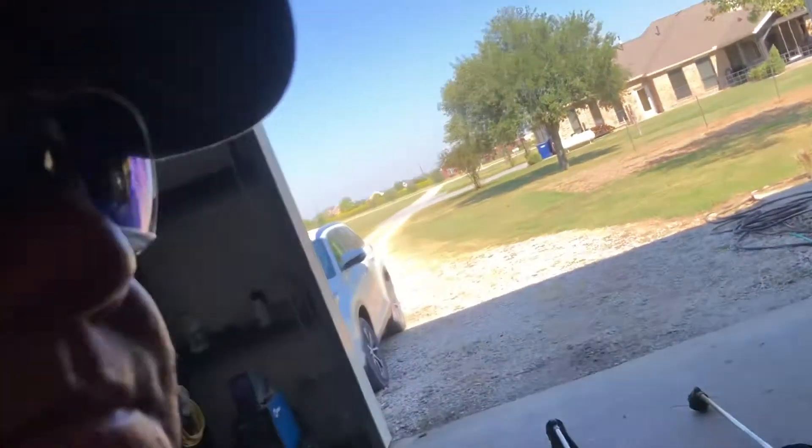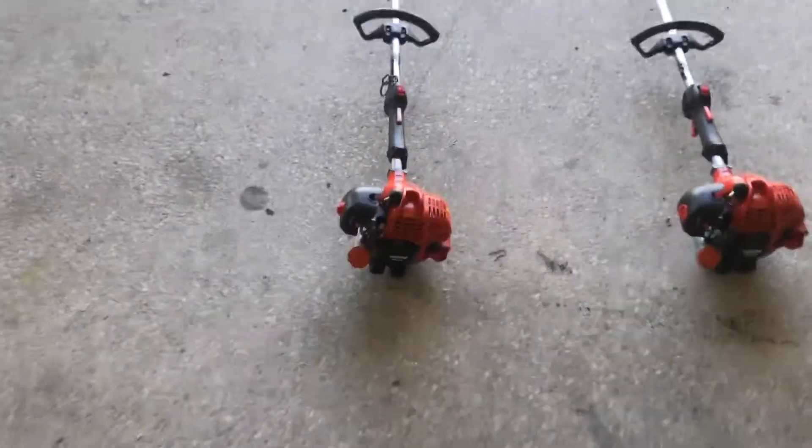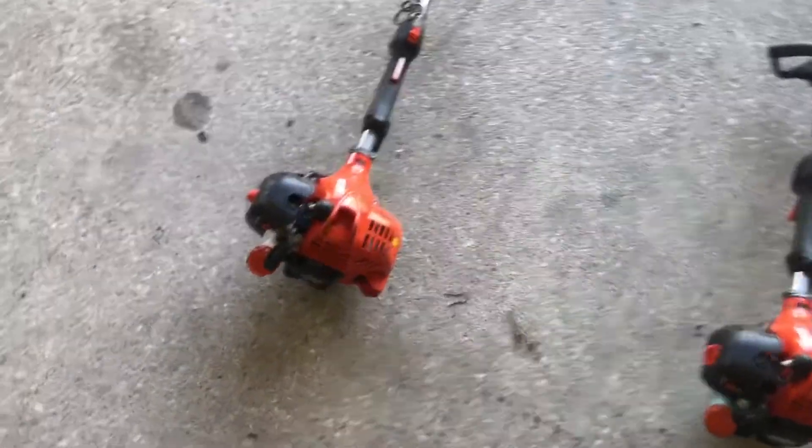Today we've got two Echo weed eaters to look at. One was brought in thinking it was ran on straight gas, and the other was brought in saying it runs but it idles and will not run on higher RPMs. So today we're going to look at two of these weed eaters and figure out what's wrong with them.